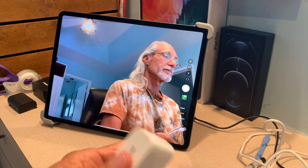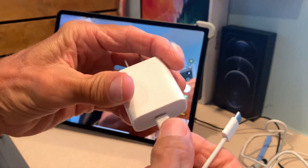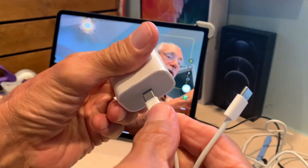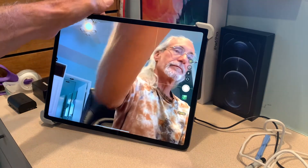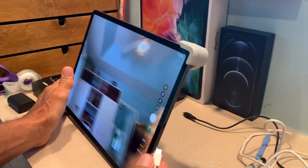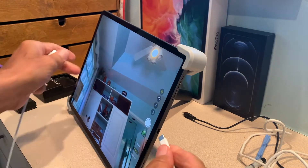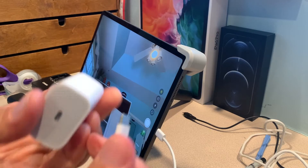With the iPad, you get this block and it doesn't matter — you can put it this way. If I pop it out, it can go this way, doesn't matter. And then the port on the side here — I don't know if you can see it — you just slide it in like that. And then this is how you charge it.